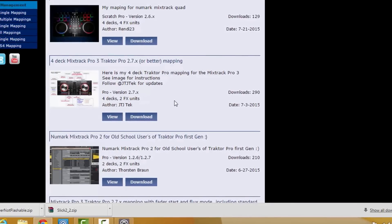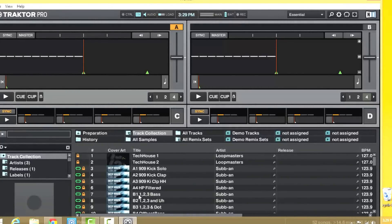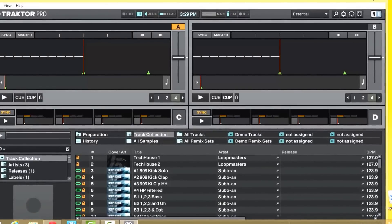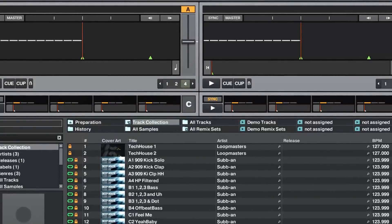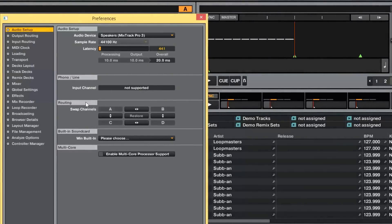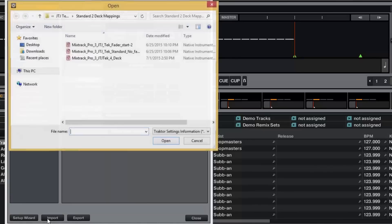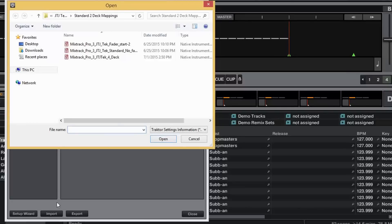No matter which one you download, you get both the 4-deck and the 2-deck mapping. I'm going to show you how to set everything up and get it running. First, put Traktor in full screen mode. Then go into your Settings, and go down to Import. When you reach the Import section, you want to find — right here you can see it says Mixtrack Pro 3 JTJ Tech.